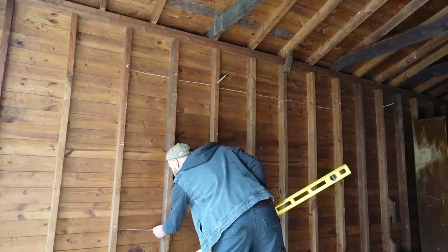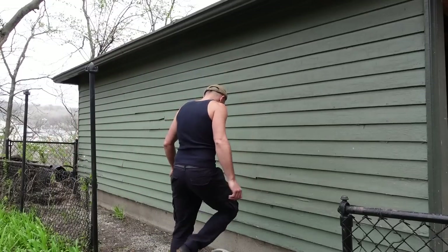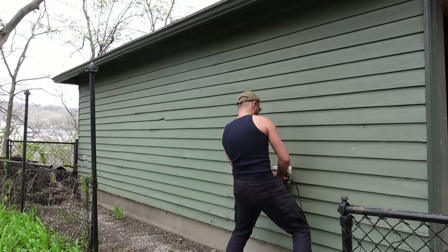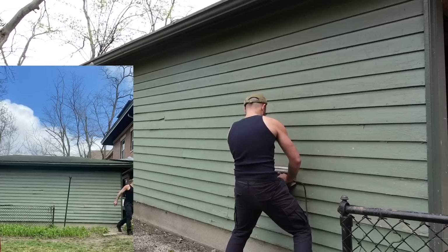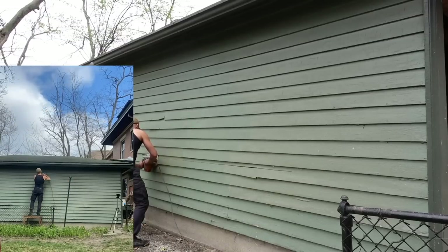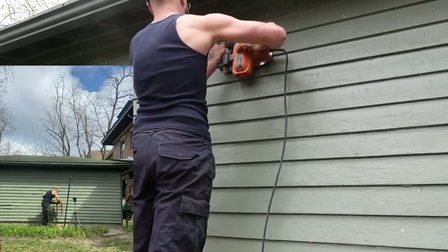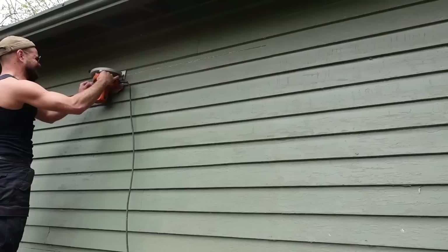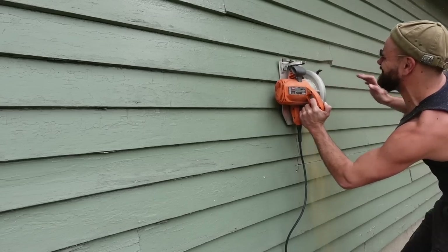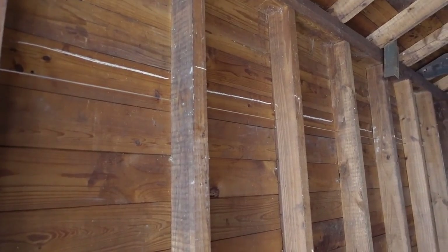I'm using chalk here to draw a template of what I wanted the opening to be on this side of the structure, just to see how it looked proportionately to the building. Because the building isn't level, I had to make the openings level to the structure rather than to true level. I used the underside of the lap siding on the exterior as a guide for my horizontal cuts, then drilled holes from the inside where the template indicated when to stop, and then cut the verticals. I'll try the circular saw first.